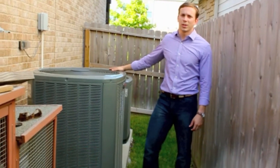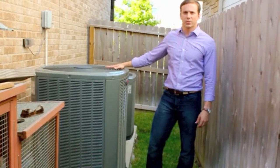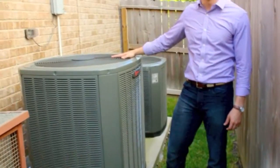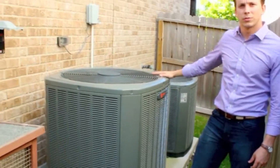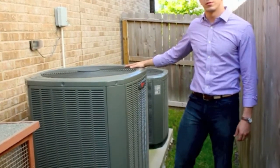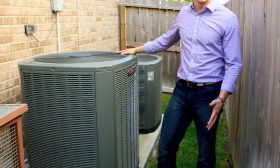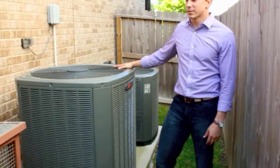Good afternoon, this is David at Mission Air Conditioning. We are checking out two different systems today. They are Trane units, they're fairly new. We have an XR14 on both of these. It's about a two to three-year-old system on a two to three-year-old house here in Houston, Texas.